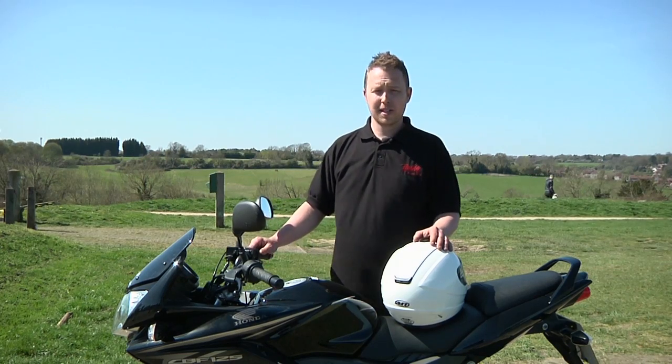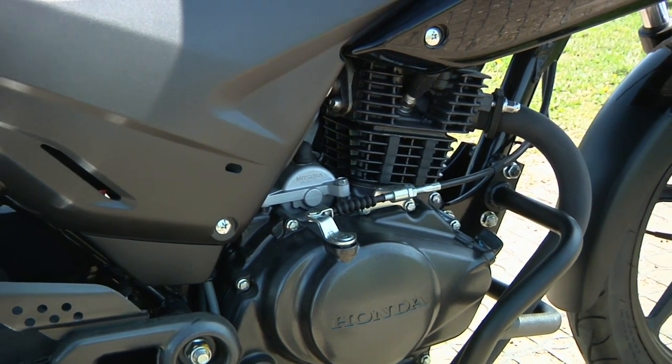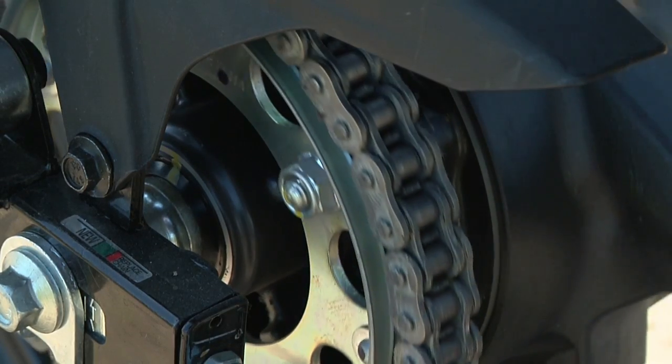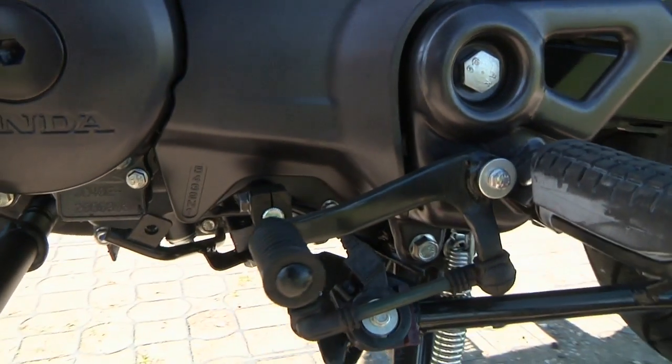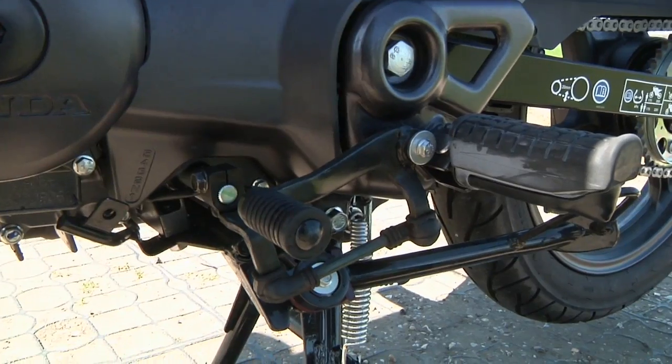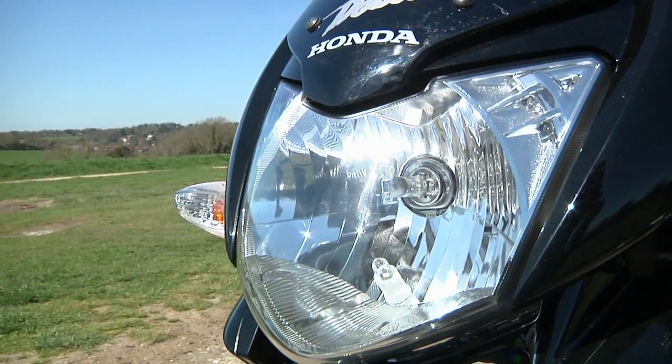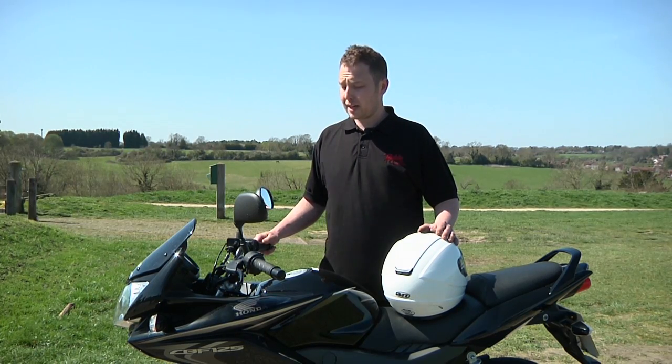Hello, so today we're going to be talking about the CBF 125. It's a 125 four-stroke air-cooled engine with a chain drive and a manual gear shift. It'd be a fantastic bike for someone to learn to ride on, whether you're commuting or just for a fun ride. It's a really economical bike.